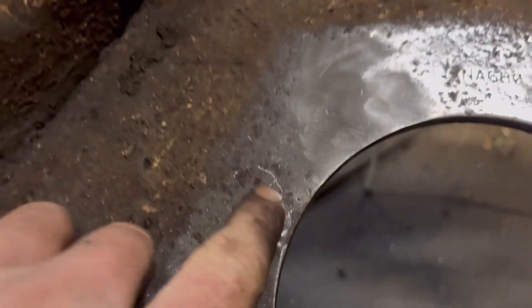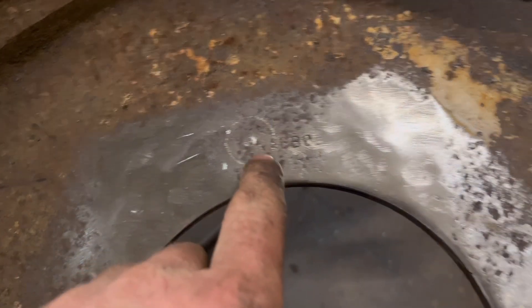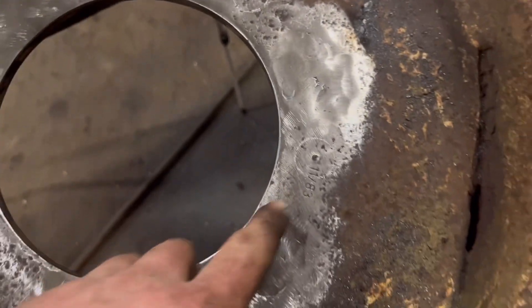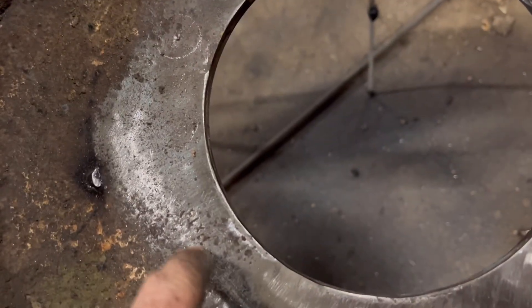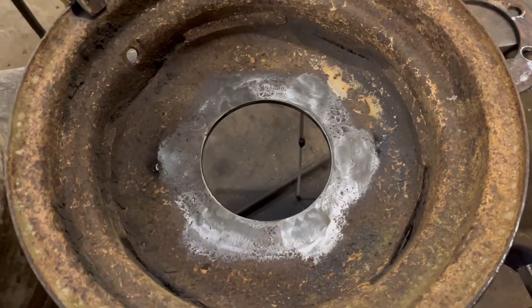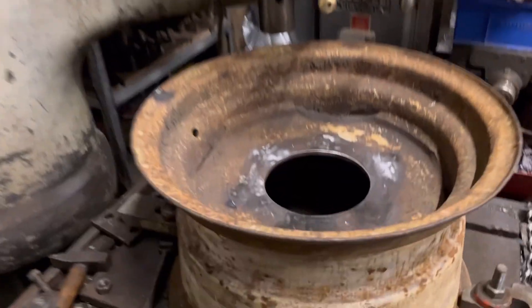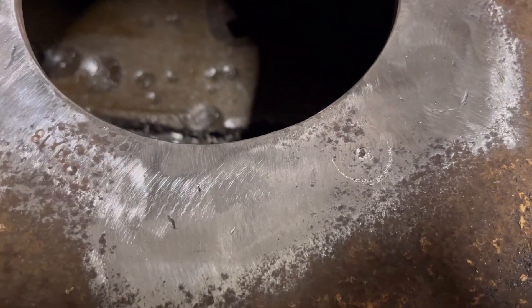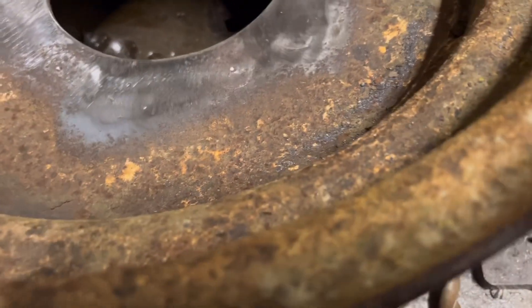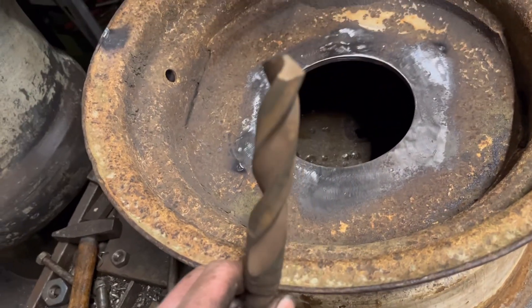That's given me a nice big centre mark where each hole needs to be drilled. I can put this on the radial arm and drill them through at 22mm. I've got it sat on the radial arm now — I think I'm going to centre-drill them first just so I've got more of a hole to follow, and then I'm going to go straight through with 22mm.